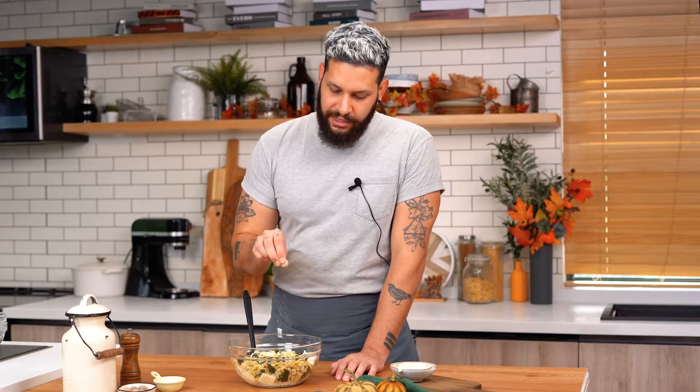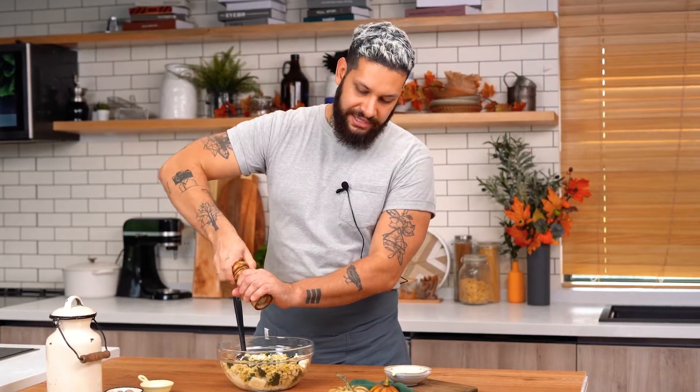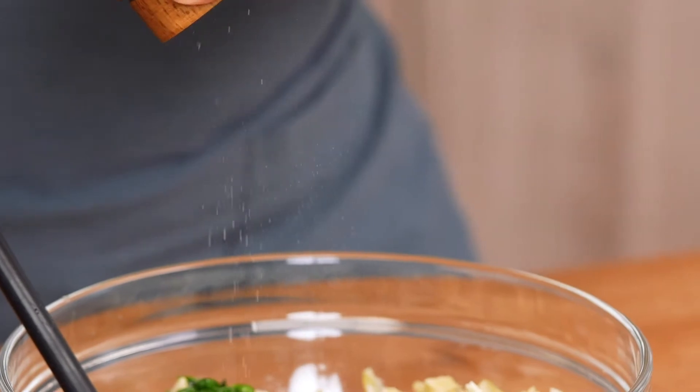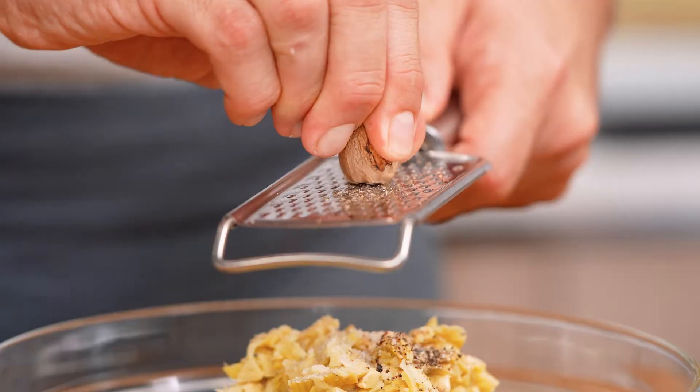Then we add a little bit of salt, about half a teaspoon. We are gonna add some pepper as well. We are gonna put some nutmeg — this is the secret for this recipe.